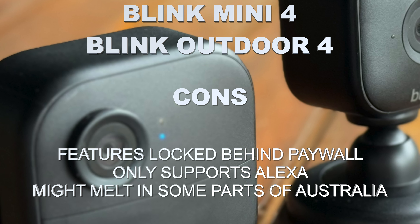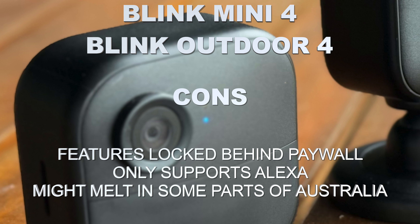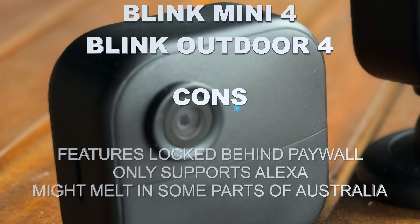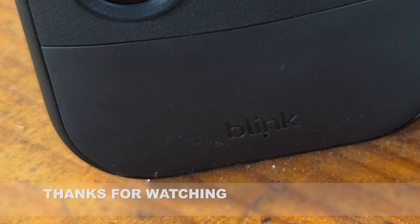You don't have full total control, and I know there are people who really want to roll their own systems who will look at this and say no. And that's fine — you do you. But I think in the broader consumer space, there's a lot of appeal to this. And that's my take on the Blink Mini 2 and the Blink Outdoor 4.